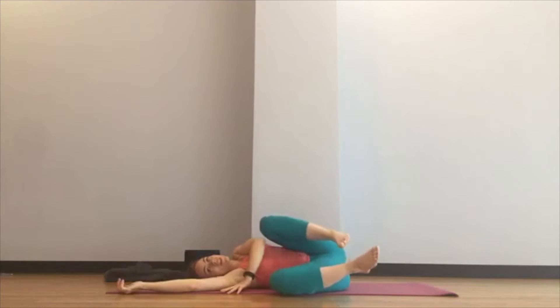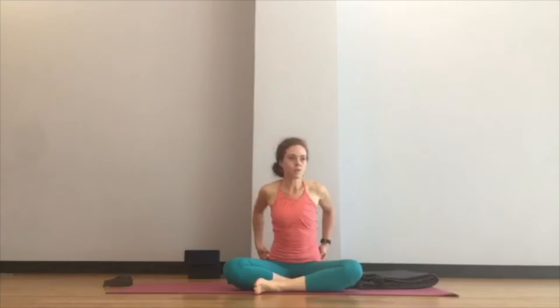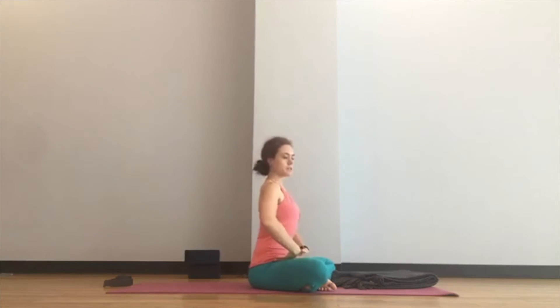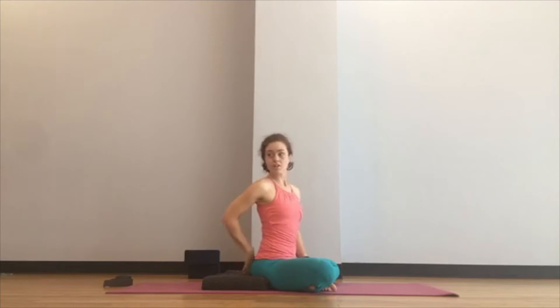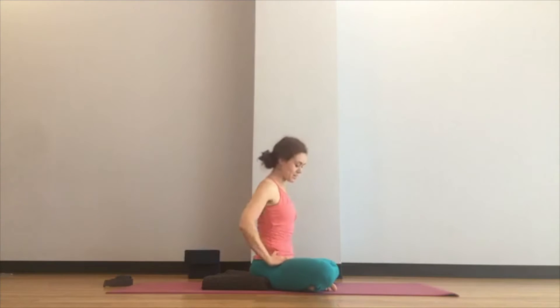Slowly release, roll over to one side, and come up to sit. I'm a huge fan of sitting on a blanket — even though I can sit on the floor without one, without the blanket I have very little low back curve and my pelvis is posteriorly tilted about 10 degrees. When you sit on just the very front edge of the blanket, you get your kickstand back — that nice forward tilt of the pelvis and angle of the sacrum — and it conveniently gets your knees lower than your hips.